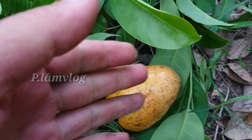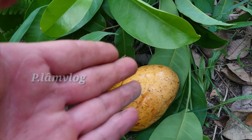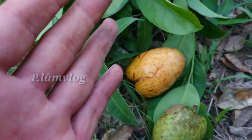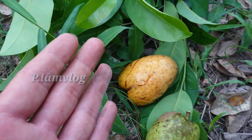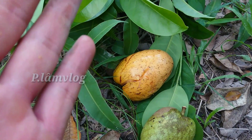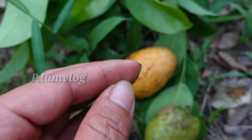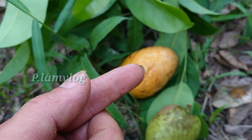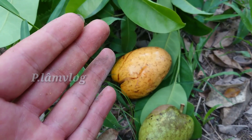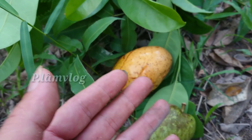Trước tiên chúng ta nói một chút về bệnh tiểu đường và bệnh bướu cổ, rồi sau đó tôi sẽ chia sẻ bài thuốc và cách làm cho mọi người. Bệnh tiểu đường là do rối loạn chuyển hóa carbohydrate. Khi hormone insulin của tuyến tụy bị thiếu hoặc bị giảm, nó sẽ có một số tác động đến cơ thể của chúng ta.